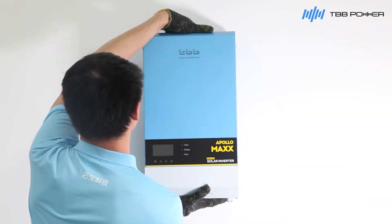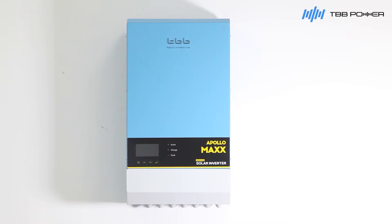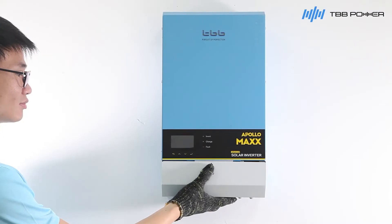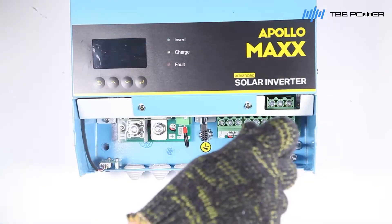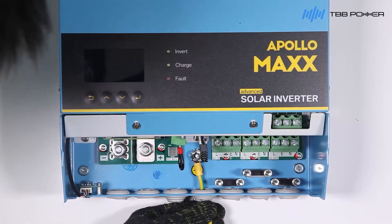Mount the Apollo Max inverter to the plate. Undo the screws and remove the front panel. Use two screws to fix the inverter position. Ground the inverter.